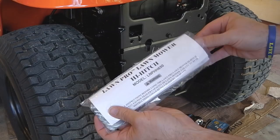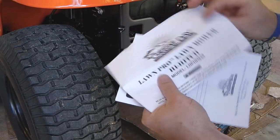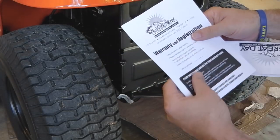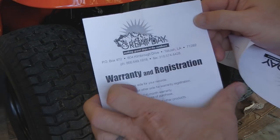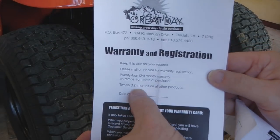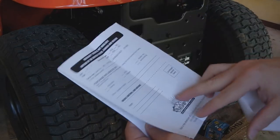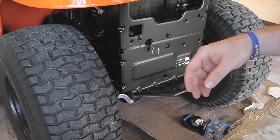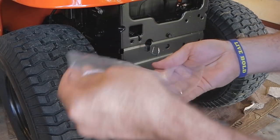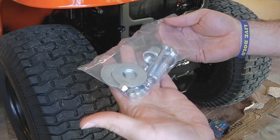Also included, we've got the instructions on how to install it, and we have our warranty and registration card. This one has a 12-month warranty. Just fill it out, keep one for your records, fill out the other one. And of course we've got all of our bolts that we're going to use to attach it to the lawn mower.